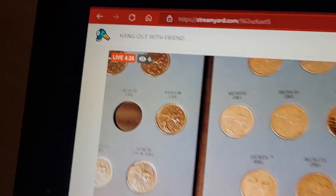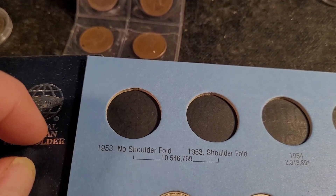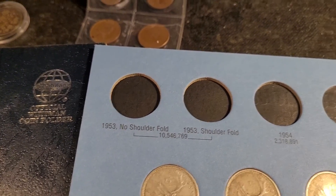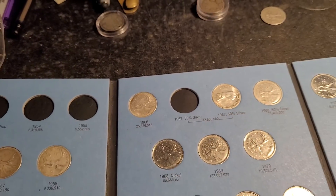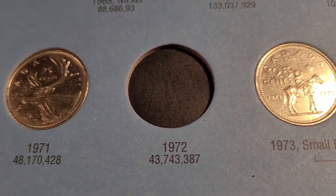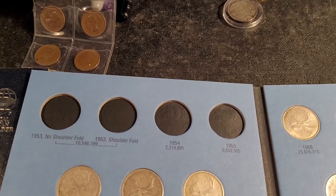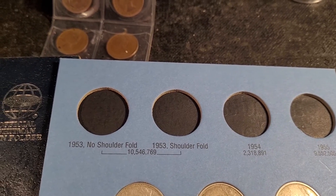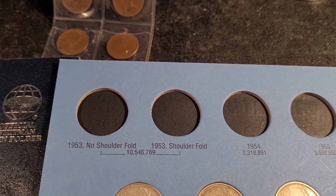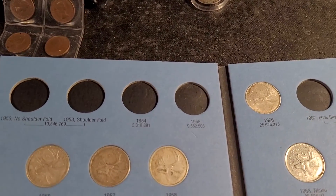Just started — I think about five minutes or so. Anyways, this is what I need to finish up this book. I only need the '53 shoulder fold and no-shoulder fold, '54, '55, and the '67 80-percenter, which are all relatively easy to get. I must have the '72 lying around somewhere. I probably have them — I just gotta dig them out. The shoulder fold and non-shoulder fold — I just can't remember if I have them.